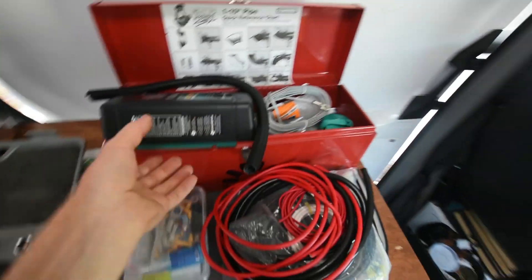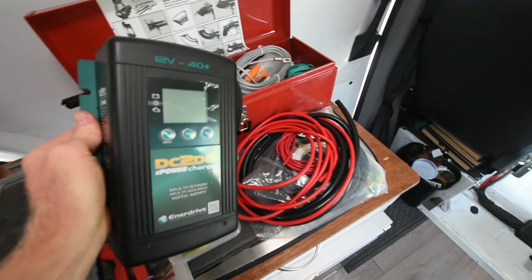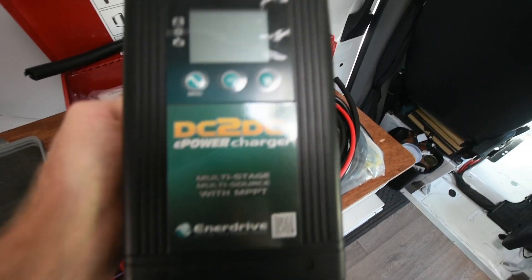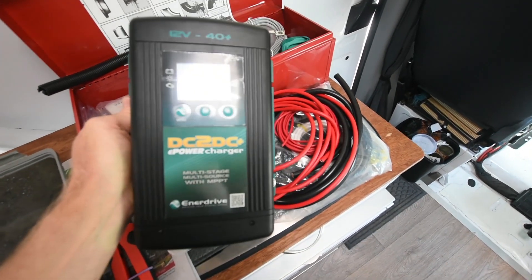This is something I've been meaning to do for a few months. It's a DC to DC charger — this is the Enerdrive DC to DC, I think it's like a 40 amp plus 12 volt one, so a good little unit.